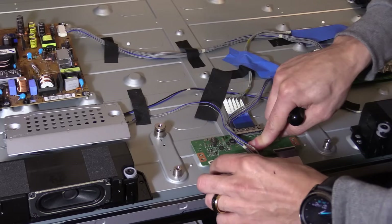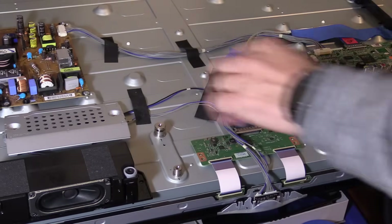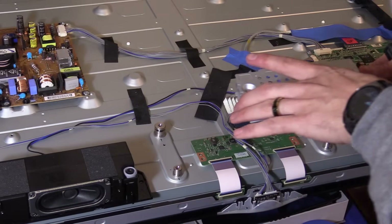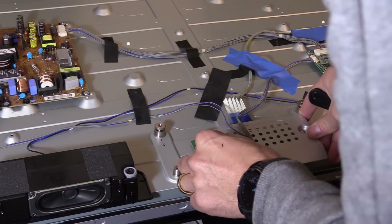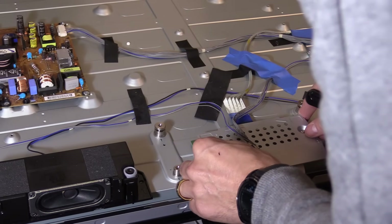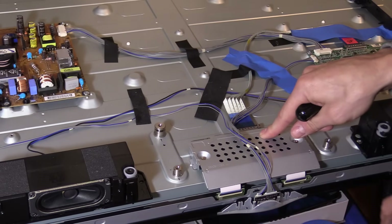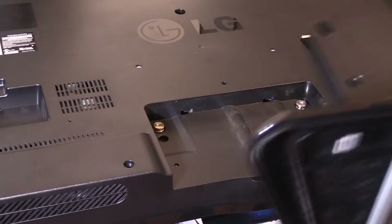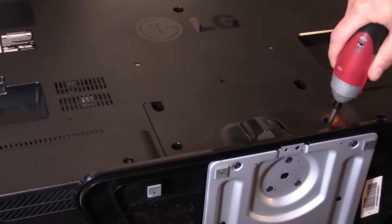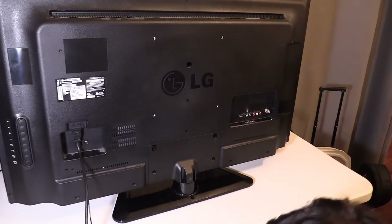Put the heat shield back on and put in the micro Phillips screws using a hand screwdriver — if you use power tools it may crack and damage the board. Once that's done, put the TV back together. I'm putting the TV stand on, and then plug in the power cord last. If you have an LG TV or Vizio TV, it may take a couple minutes to boot up, so be patient.